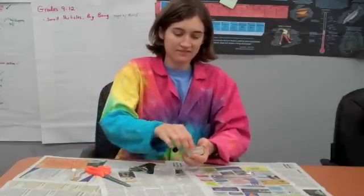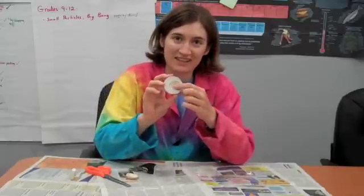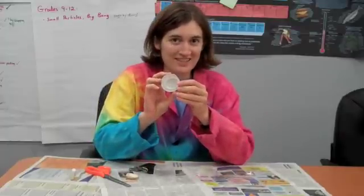There we go. The shell is out and what you're left with is a fossil — an imprint of the shell that will last a long time.